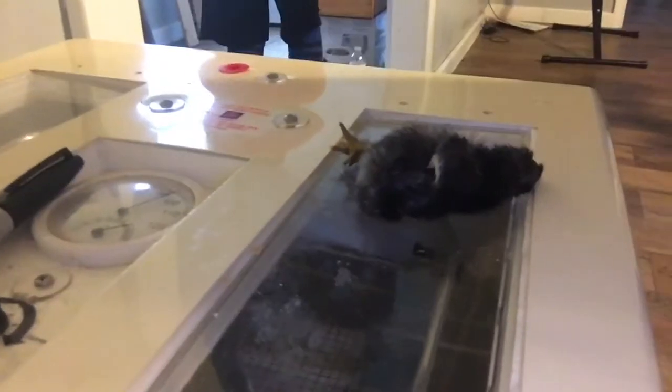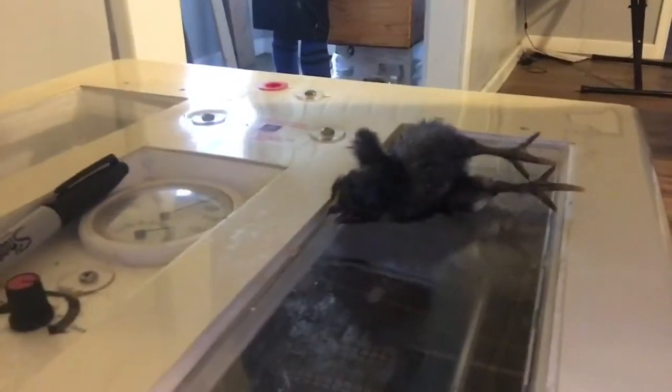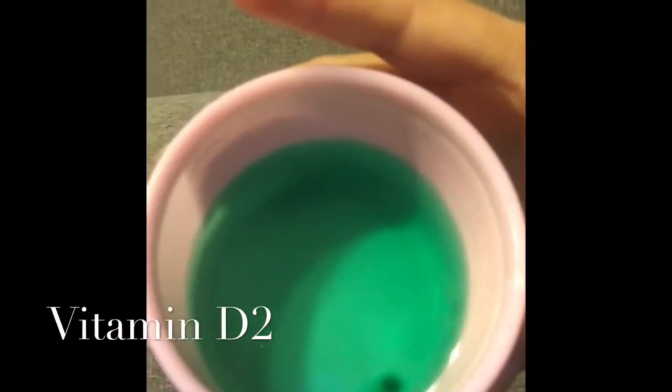We were a little concerned about how we were going to take care of a chicken that looked like this. We didn't know what to do, so I searched it up on YouTube and found that it could be a vitamin deficiency.